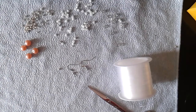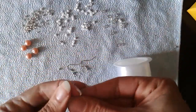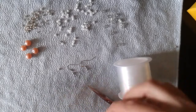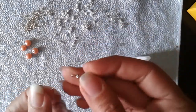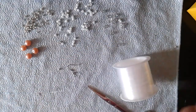First thing you want to do is cut two feet of thread, or 60 centimeters. Then take one of your earring bindings and slide it down to the middle of your thread.